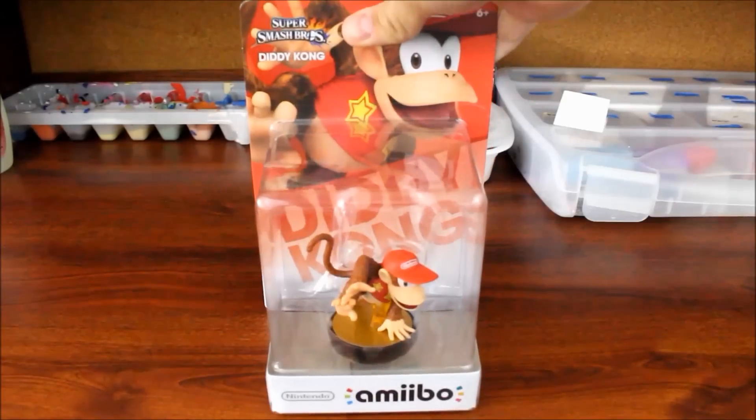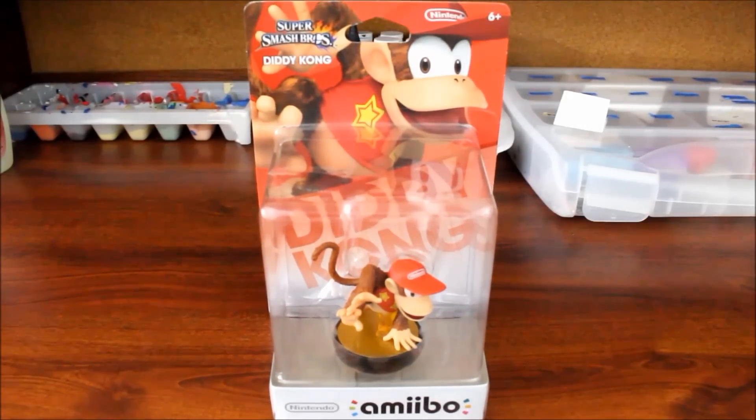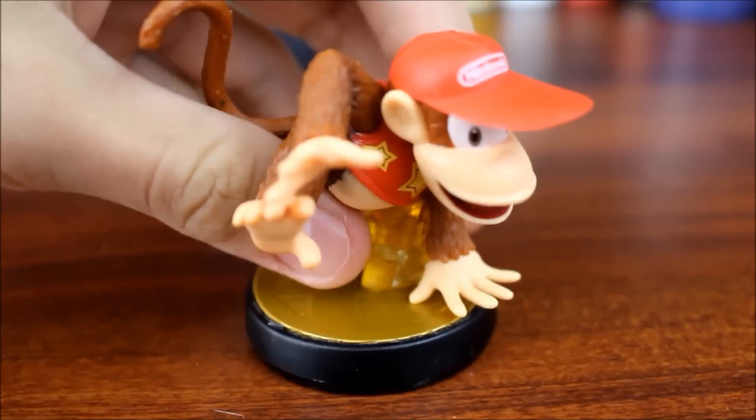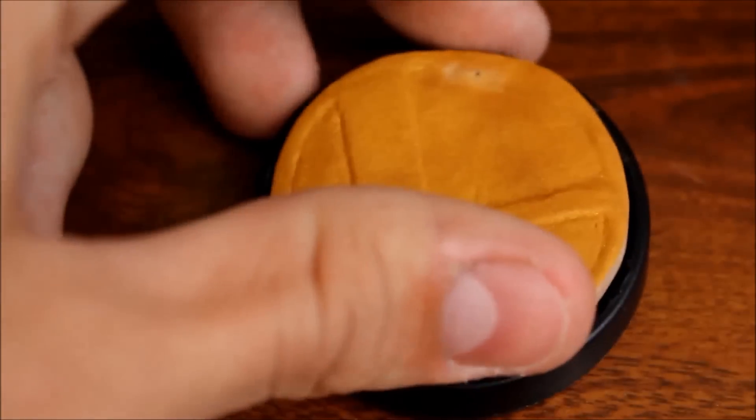The host says this one's really simple and easy to follow along with. Since nothing important is going on, they might as well start the video. He decided to use a Diddy Kong amiibo as the base because they're both really annoying. This is the kind of custom where he takes the original figure completely off and makes his own.